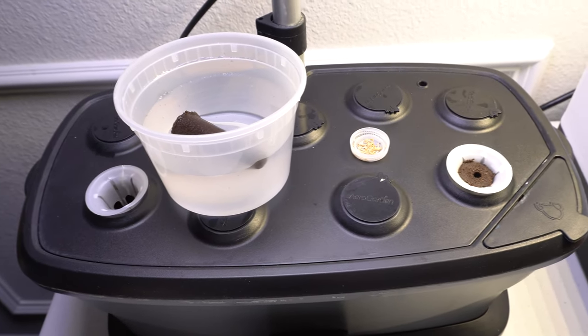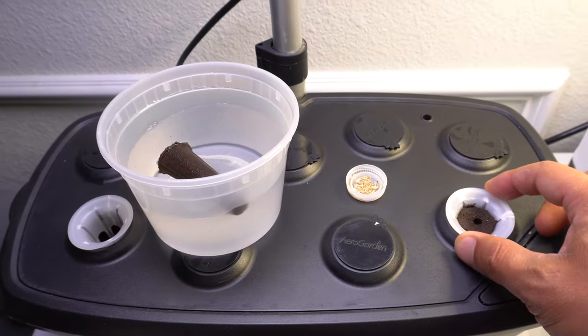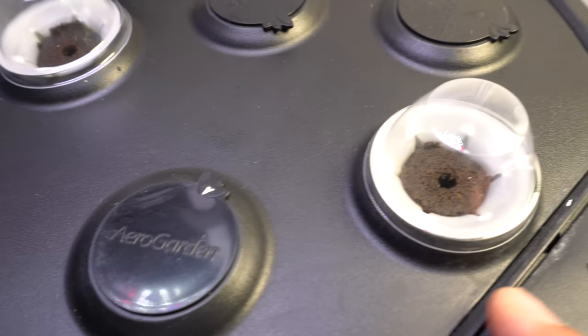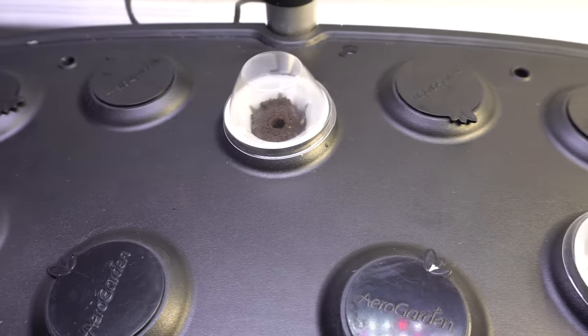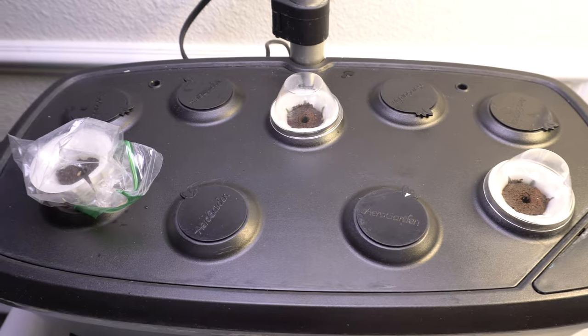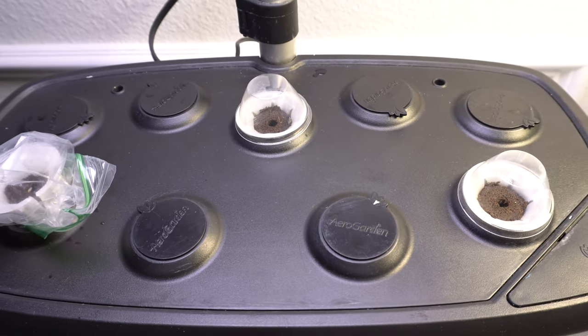I'm going to put the rest of the seeds in and I'm not going to turn on the pump because I'm going to leave the system empty — I don't want it running until the lettuce is ready. It's going to take maybe three to five days to sprout. Since the water is not being pumped in, you can put these little domes on top that usually come with the AeroGarden, or if you buy the net pots they come with it. If you don't have it, just get a ziploc bag and cover it up — it'll work the same. Once they sprout, I'm going to let them grow a little bit more before I turn on the system, and just give it a little spray.